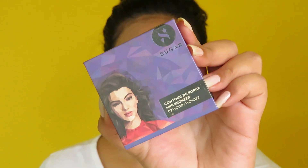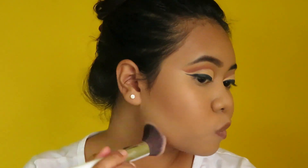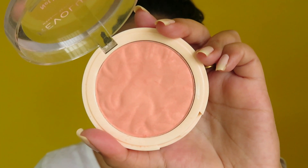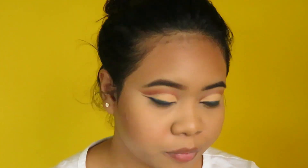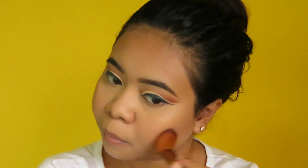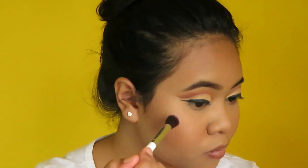Now to bronze up my face, I'm taking this Sugar mini bronzer and just bronzing up my face. For the blush I'm taking this Makeup Revolution blush and applying it on my cheekbones and also on the apples of my cheeks. Using a clean fluffy brush to blend it, then I'm using this Makeup Obsession highlighter to highlight the high points of my face and also the inner corners of my eyes.